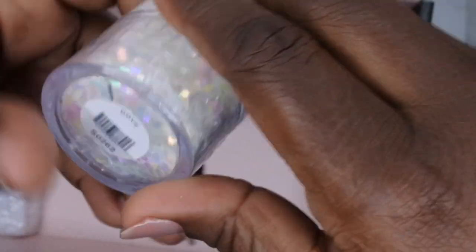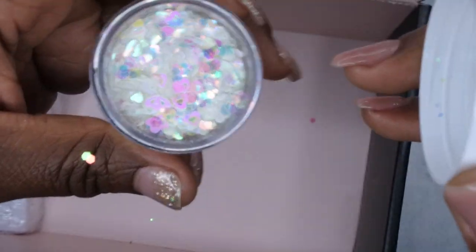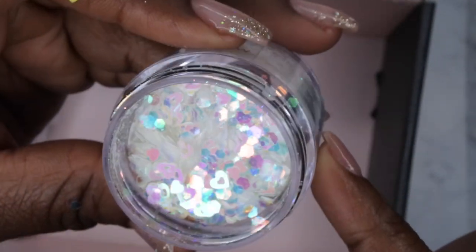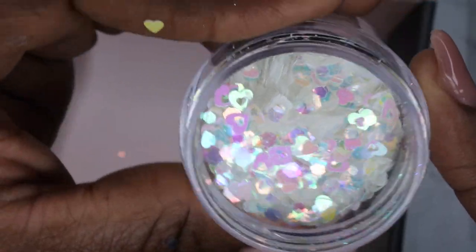We also got a loose glitter, and I love that it comes sealed. This is what the loose glitter looks like — it has a lot of different hearts, hexagon shapes, and some other fine glitters in there. That is really really pretty, I love that.